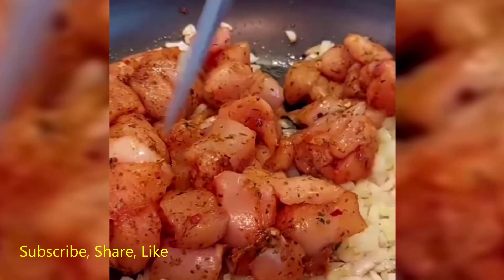Add the cream cheese, sweet corn, and half a cup of pasta water to the chicken. Cover the pan and let it simmer until the sauce thickens.